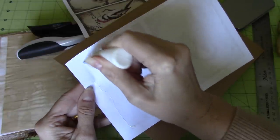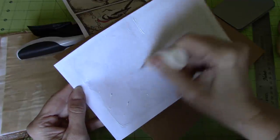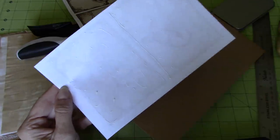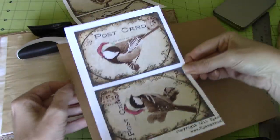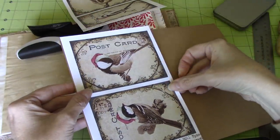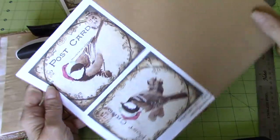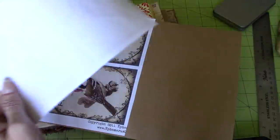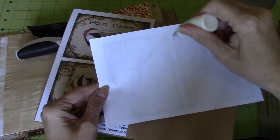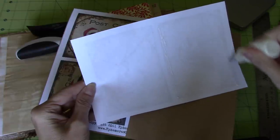Make sure I get to the edges because I'm not going to sew these. You could just sew them onto cardstock. The cardstock I purchase is from Michaels — it's Recollections, just their craft paper cardstock. So there's that one, and then we'll go ahead and do this one as well.